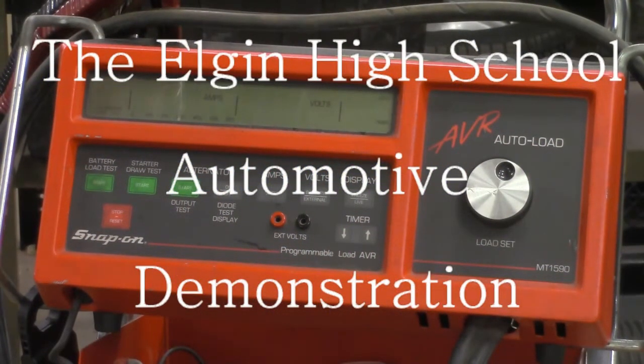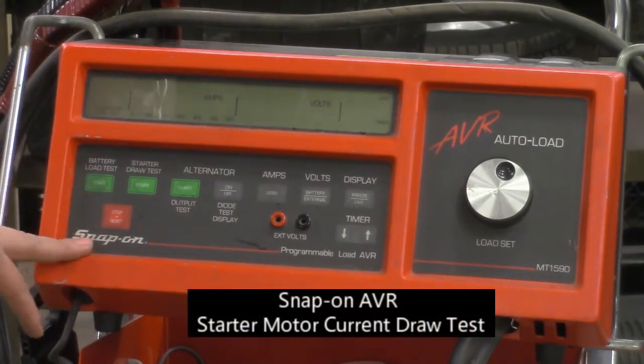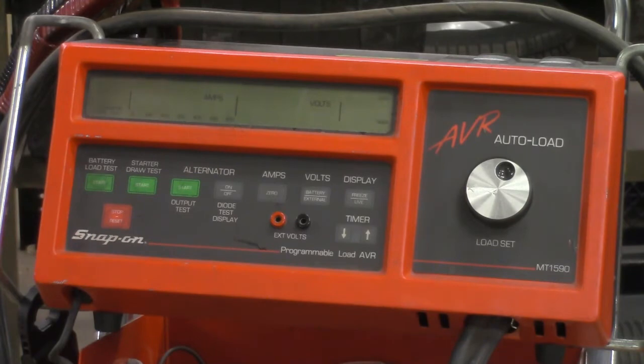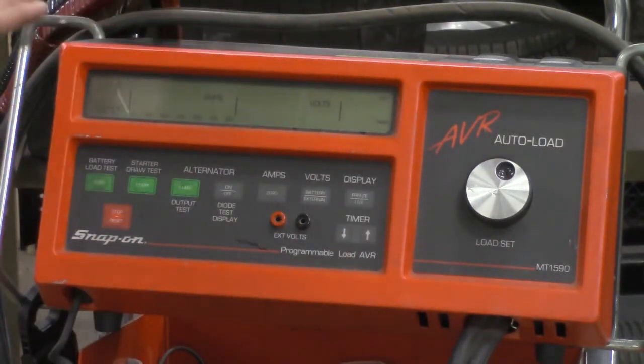Today we're going to take a look at the Snap-on load tester — this is a Snap-on AVR machine. It measures the current of the battery, starter circuit, and charging circuit. It has a load set dial, and everything is digitized, so we don't have to worry about reading analog gauges.